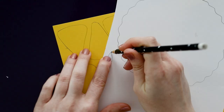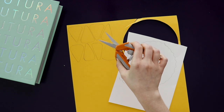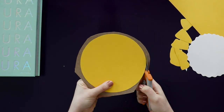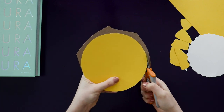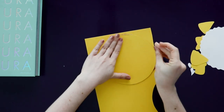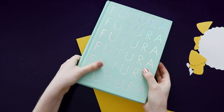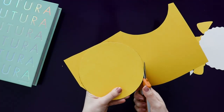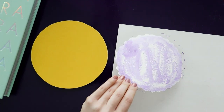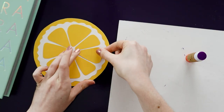Cut out the seeds and trace those onto the white paper. So once you have everything traced, cut out all of the shapes. Now that the glue is dry, cut off the extra cardboard and then glue it back down onto the yellow paper to cover the back. Let that dry under the book and then cut it out again. Now you should have a cardboard circle covered on both sides with yellow paper. Use your glue stick to glue down all of the other shapes that we just cut out, and then once again place it under the book to dry.